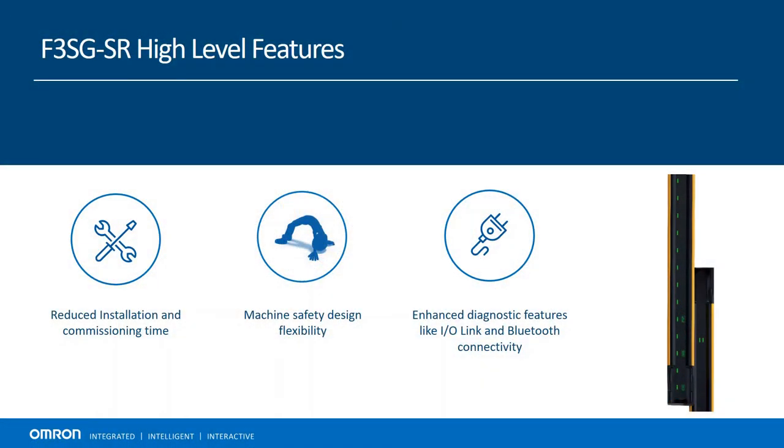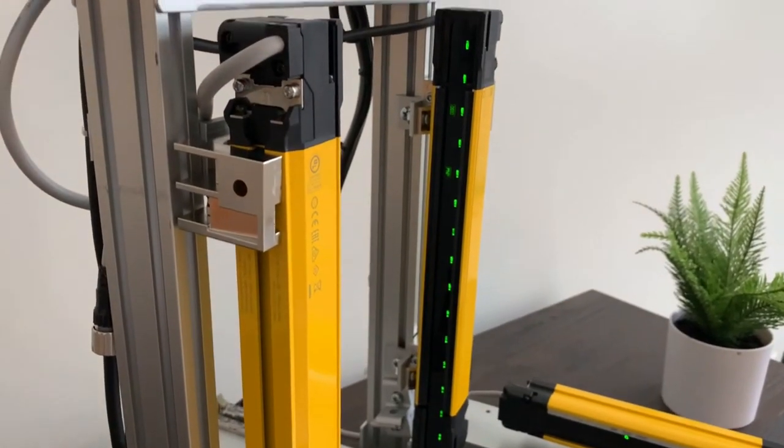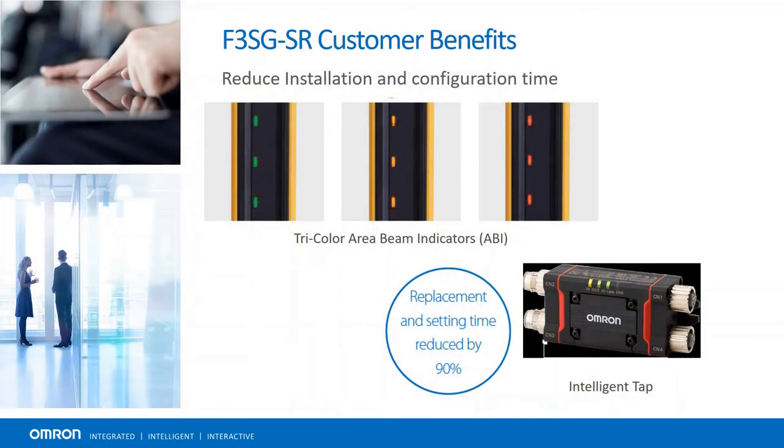Starting with high-level features and benefits, it's been designed to reduce installation and configuration time, give customers ultimate flexibility in their machine safety designs, and maximize machine uptime with enhanced diagnostic features. There are three sets of area beam indicators that identify proper or improper alignment, as well as obstructions or failures related to the different light transmitters and receivers. Green if beams are unblocked, yellow if alignment is off or dirt has covered a beam, and red if beams are blocked. It also has built-in AutoSense for NPN and PNP to reduce the possibility of miswiring outputs.